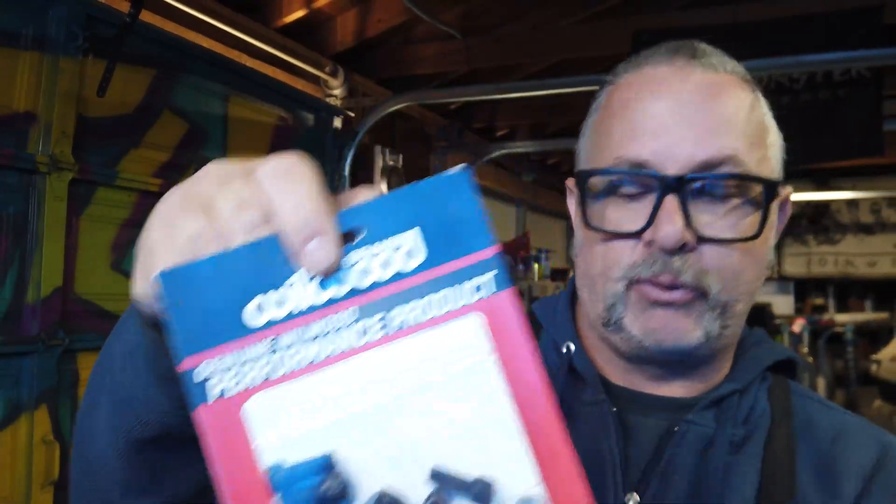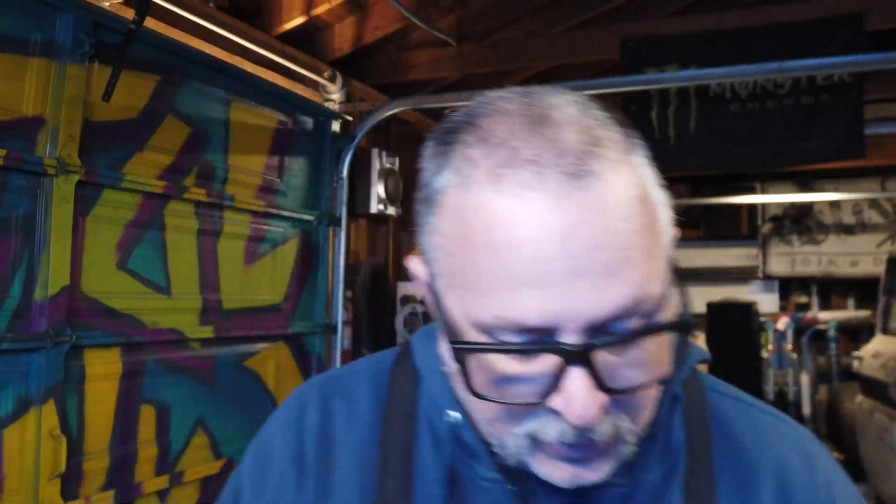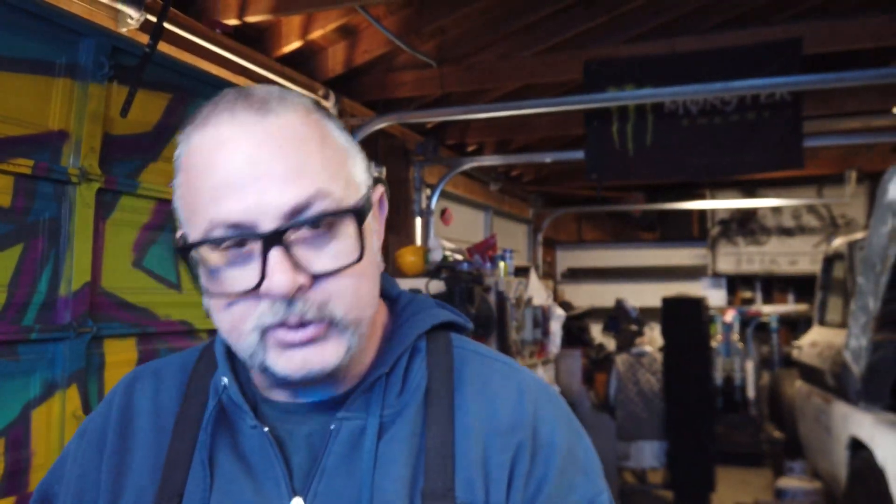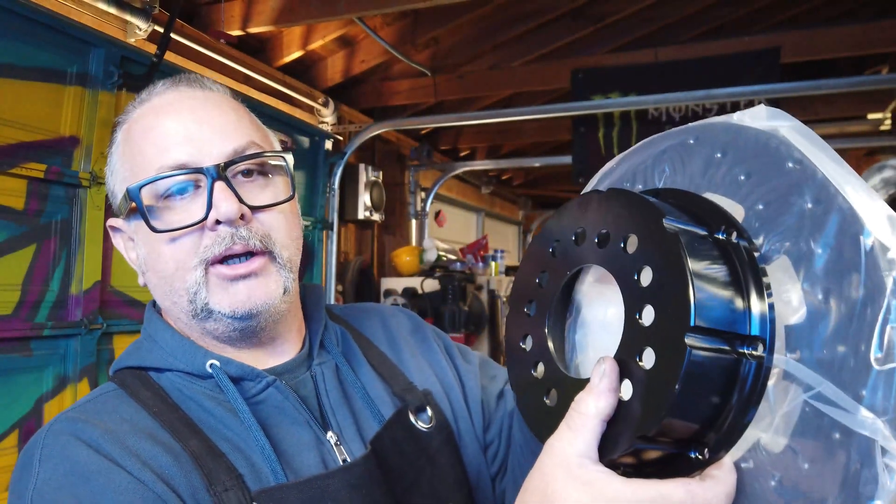When you get the Wilwood brake setup, it comes with the bolts — they're pre-drilled for the safety wire. We have the black rotors here, the setup is so nice. This is the top hat, which gets bolted to the rotor. The assembly goes like this, and then each of those bolts is supposed to get safety wired.